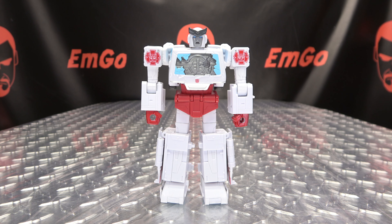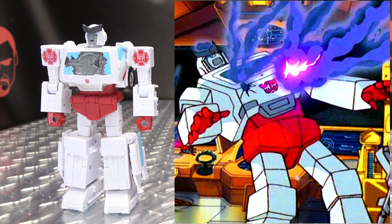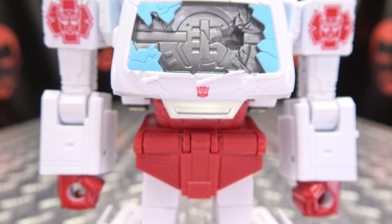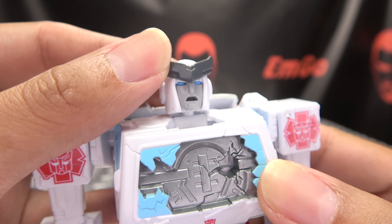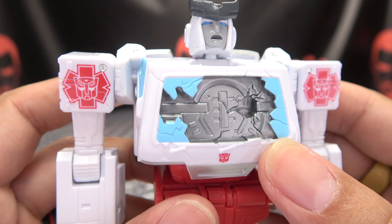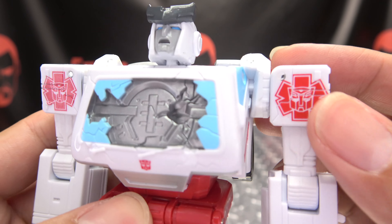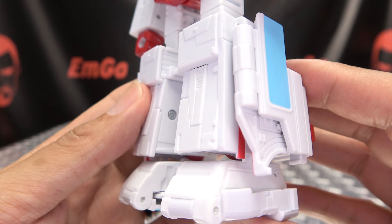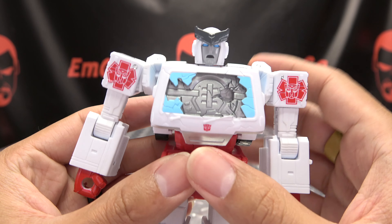Now we'll take a look at Ratchet, and this is meant to replicate how he appeared in the 1986 The Transformers: The Movie. He's packed in robot mode. Let's get in close to look at the noggin — and there's a noggin — and then we see his painful face. You can see all the damage there in the chest, the windshield cracked, and Autobot symbol front and center with a little red cross and medical Autobot symbols on his shoulders. The typical red and white color scheme that is Ratchet — toesies, backsies, light bars, booties, backpack, and that is Ratchet.